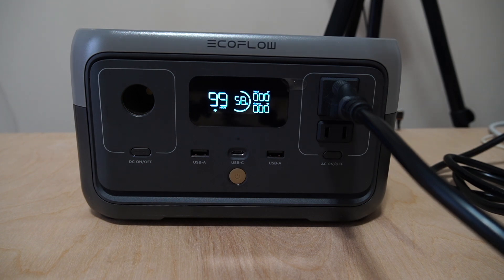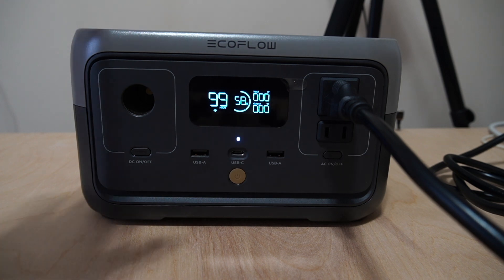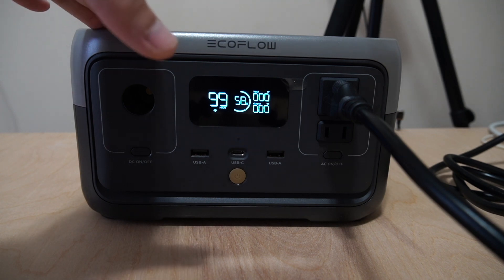What I have is two fans, two LED video lights, my MacBook Pro that needs to be charged, and a paper shredder that can shred almost anything. I'm going to put all these devices to the test at the same time to see if it overloads the EcoFlow River 2.